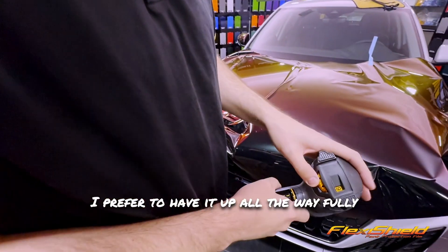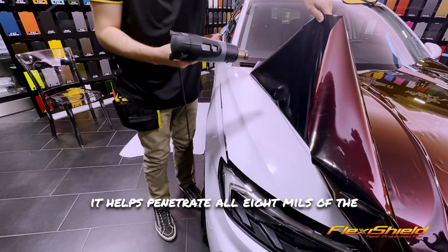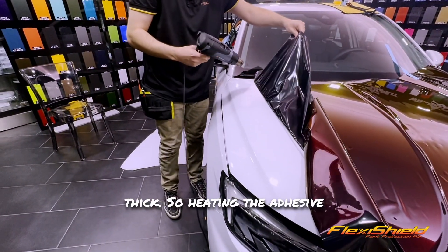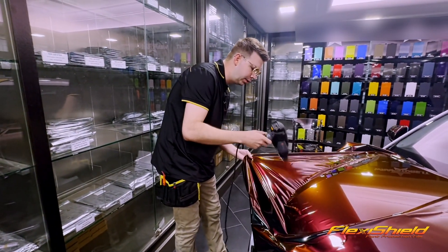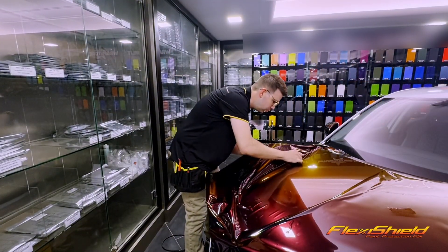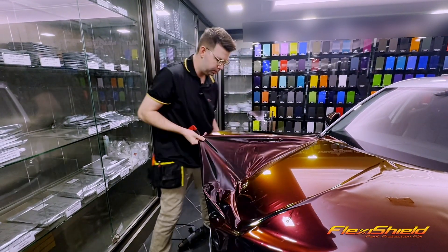I prefer to have it up all the way — fully maxed out, top speed. What I found is that hitting the back side of the adhesive helps penetrate all 8 mils of the PPF. The PPF is very thick, so heating the adhesive and the top side helps heat the film through and through up to the correct temperature.